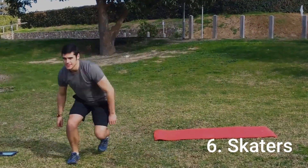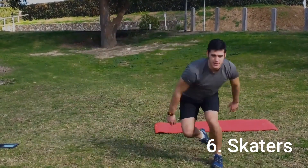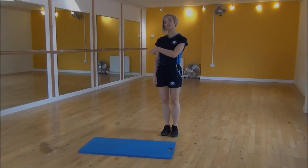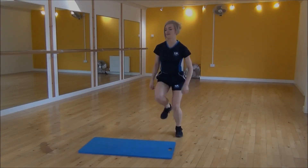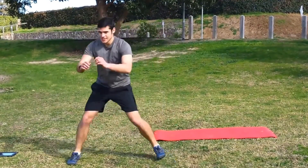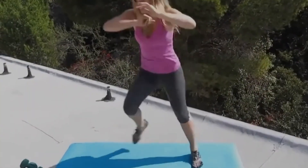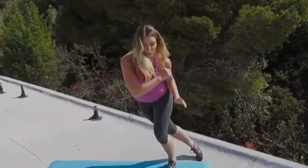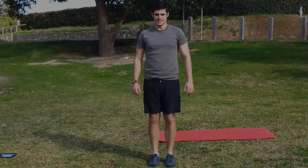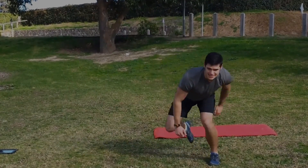Number 6: Skaters. Skaters are great for targeting your lower body and improving cardiovascular endurance. Begin in a standing position with your feet slightly wider than hip-width apart. Push off your left foot, jumping to the right side while bringing your left arm up and across your body towards the right side. Land on your right foot as you reach back with your left arm and swing your right arm across your body towards the left side. Continue alternating sides for 30 seconds, taking 10 seconds of rest in between.